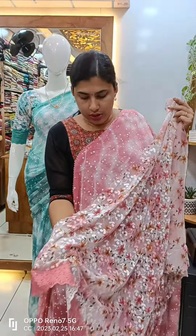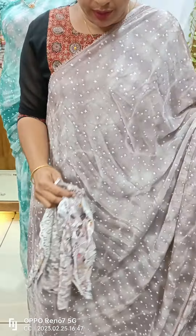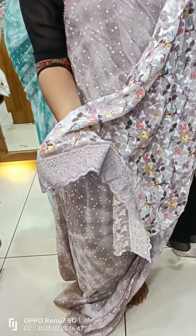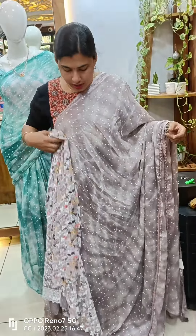This is the same design as the blouse piece, and this is the same digital print. We have lace work, and we also use the blouse piece in transparent fabric. This is the view of the dress.